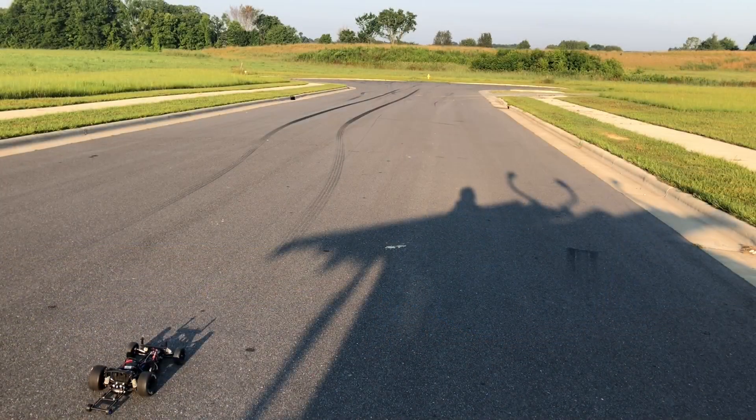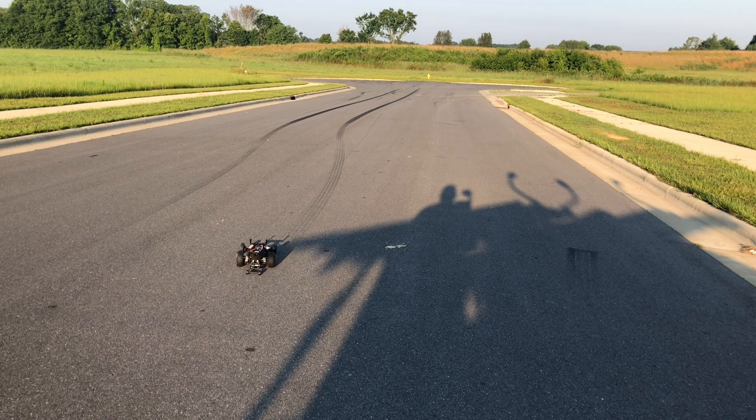We're going to start off from a dead stop without heating up the tires — just go ahead and take off to see what it does. Five, four, three, two, one, go. As you can see, getting a lot of tire spin.